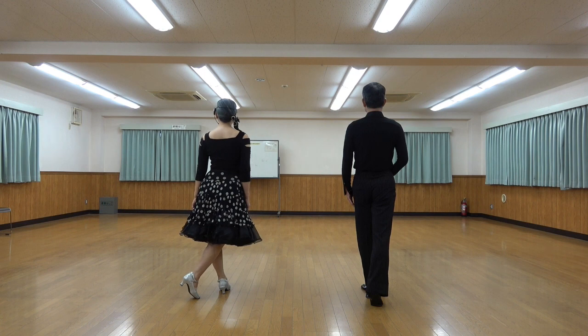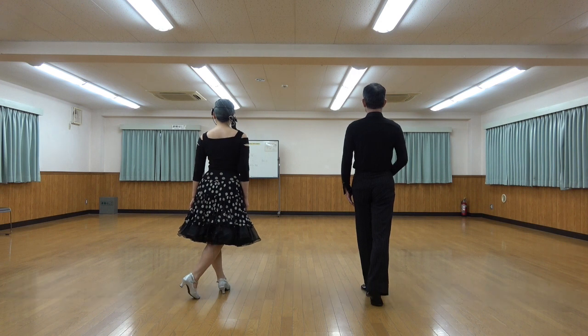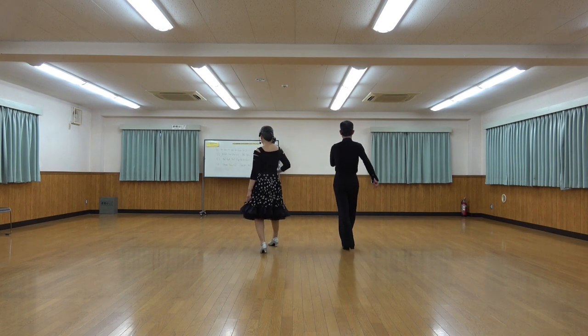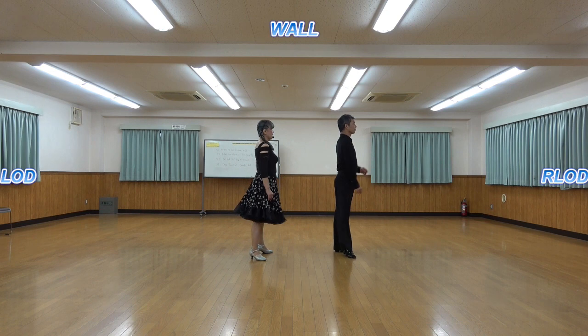Section 2: forward two-step twice, basketball turn three-quarter. Forward two-step, two-step — good. Forward down recover, forward down recover, face reverse line, recover face reverse line, on part.